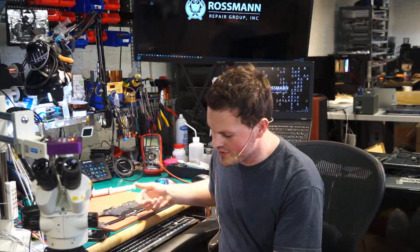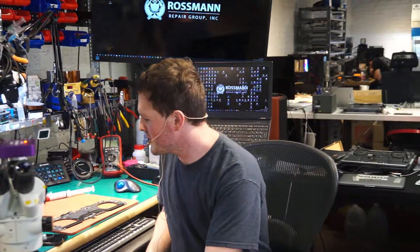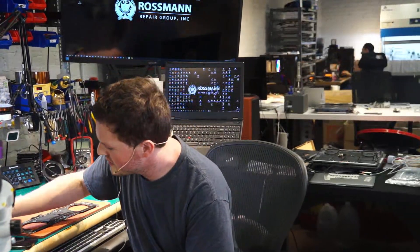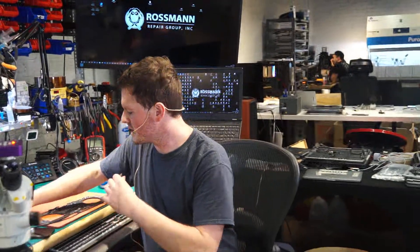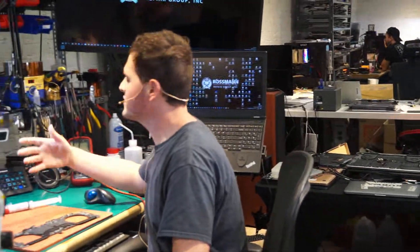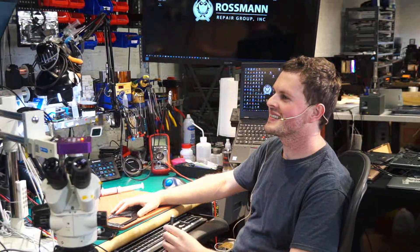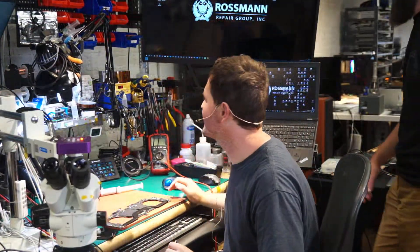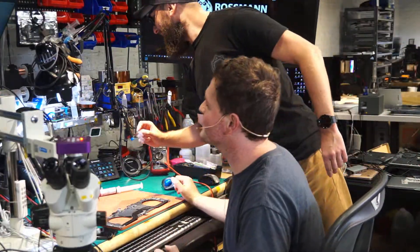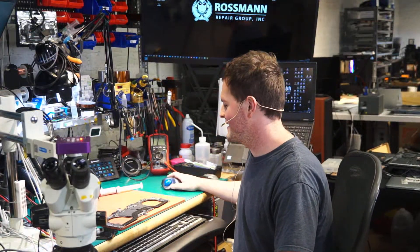I'm going to plug this in to our USB amp meter here, and I have no idea where that is — it's probably up here. I need a USB jack. Where is your USB jack, Chris? The USB jack for the board — DC jack. You can get the one that works, or you can get one at my desk, either way. I'm going to bring you a new one. We're going to get a new USB jack.